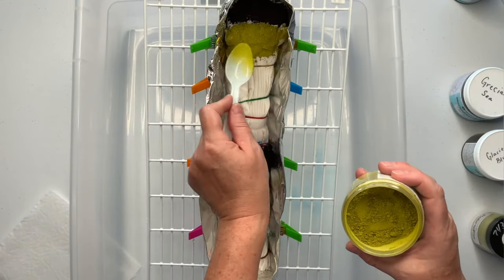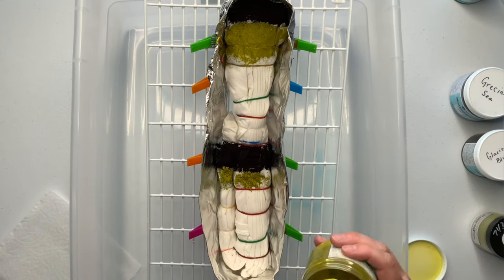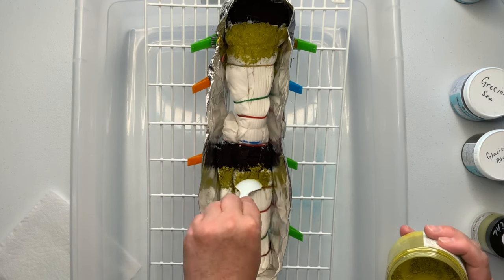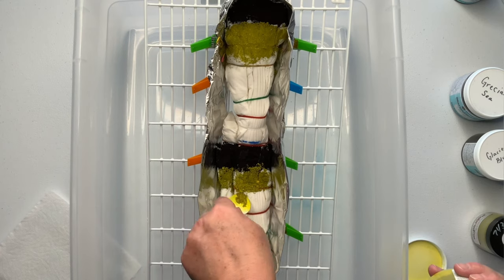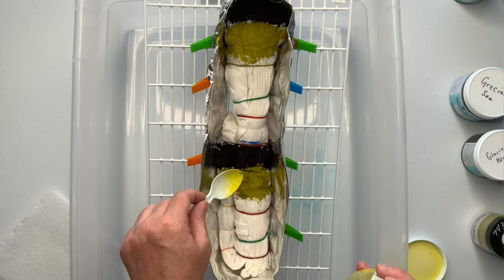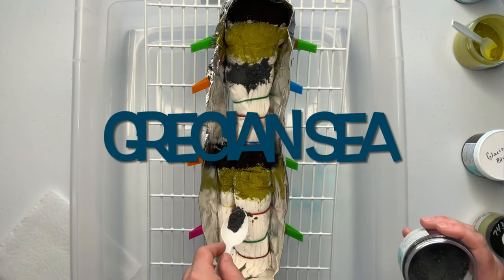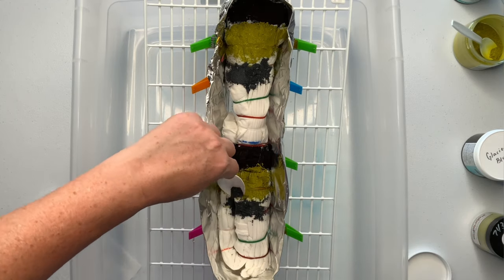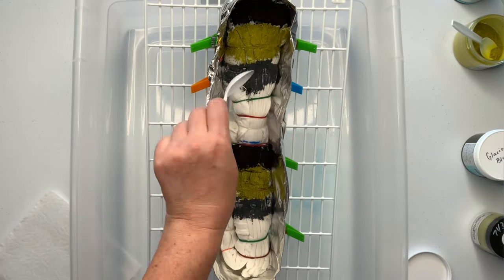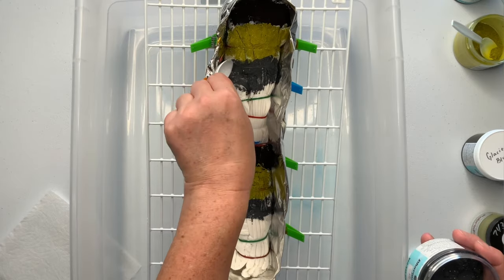For my setup I'm using a rack that I got at Walmart over in the kitchen department. I took the legs off of it. The rack has a little lip on it and the tote it's sitting in also has a little lip, so I lock those lips together so the rack isn't going to go anywhere. This is on a very slight incline — where the shirt is folded in half at the buttons is up at the top of the incline, so it's going to flow down towards the sleeves.